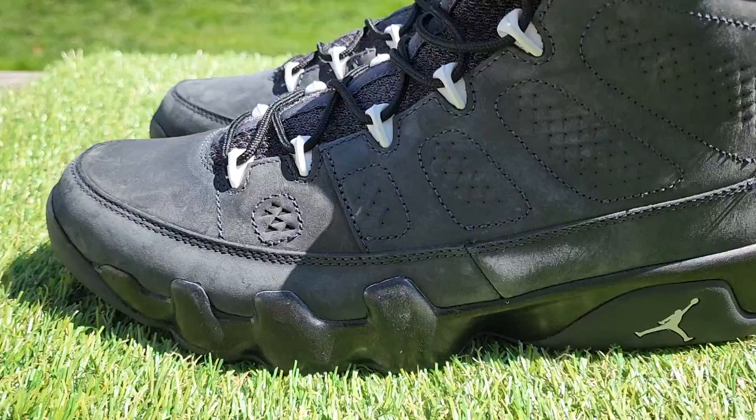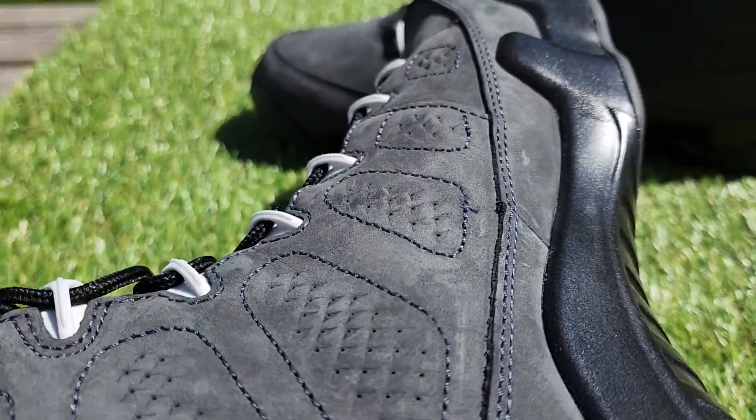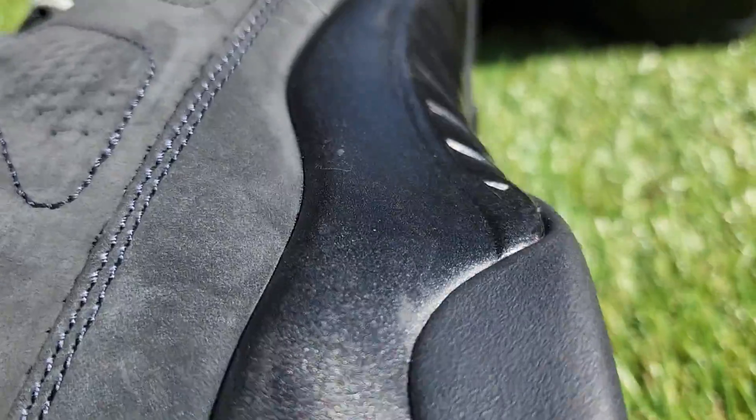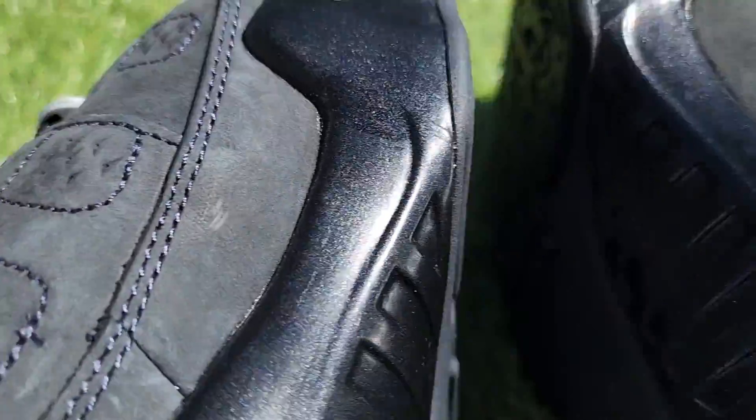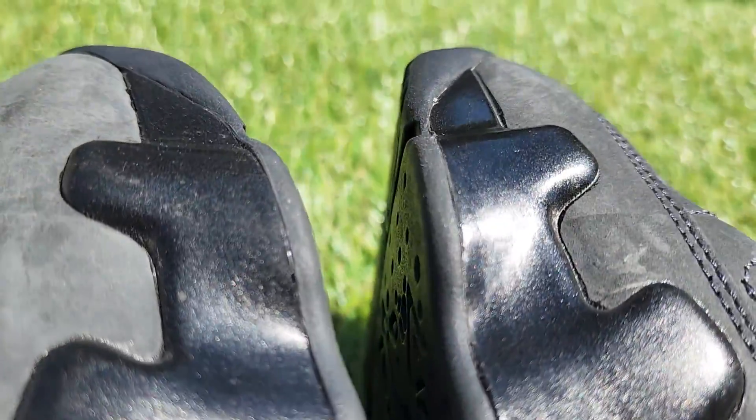Here's the other side of this shoe. I did nothing to these — I did not clean them, did not do anything to them. This is exactly how they were.